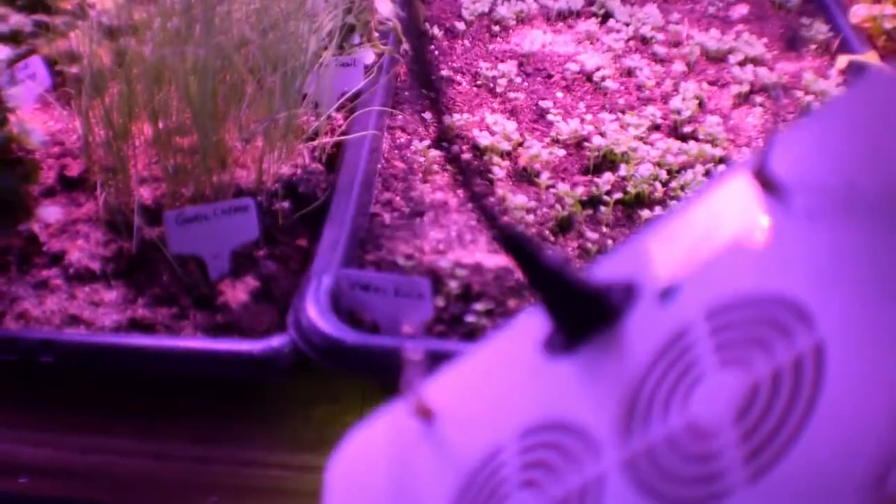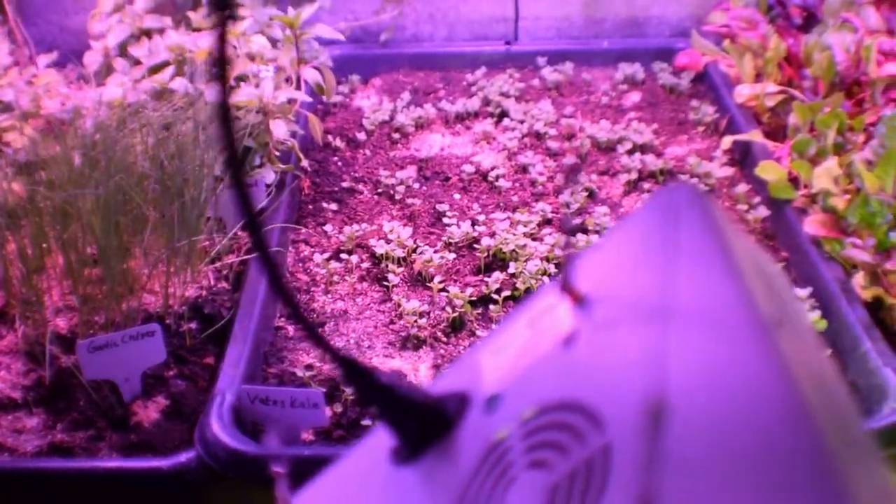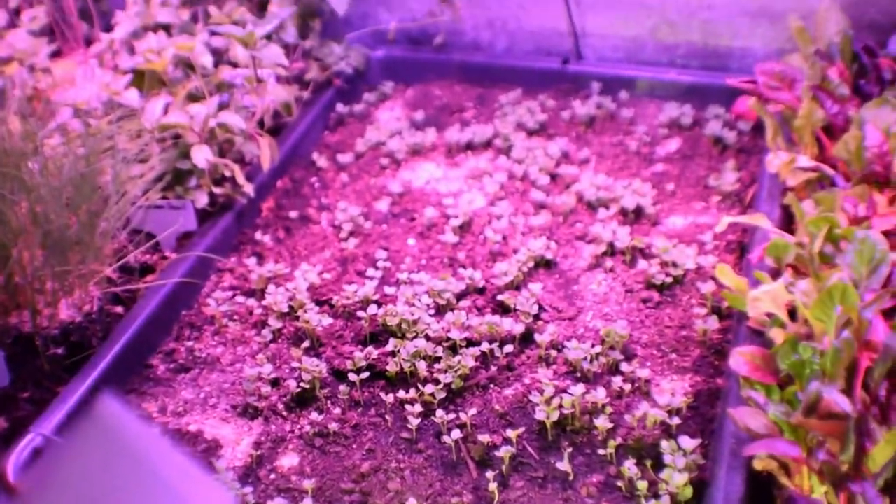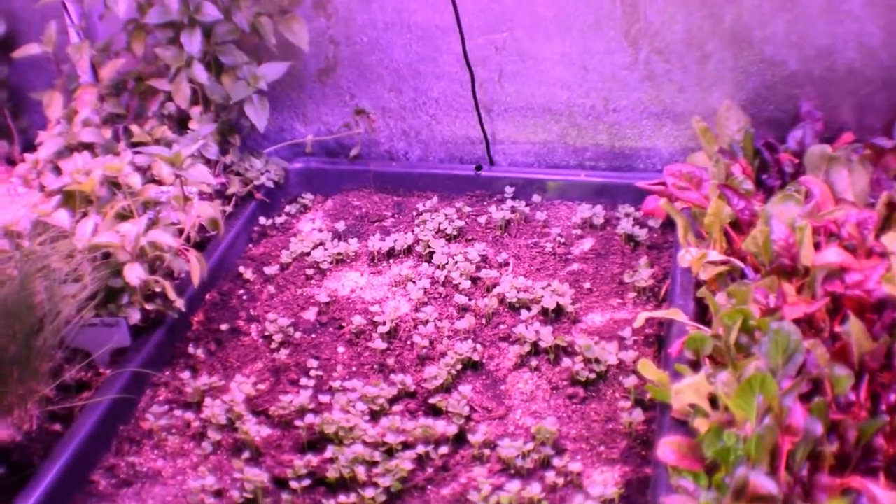Going to the other side of the tent — down there we have the beets kale, and you can see it's coming up looking nice. These kale seem to be sprouting really well inside this large tent.